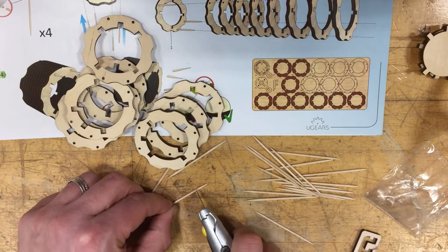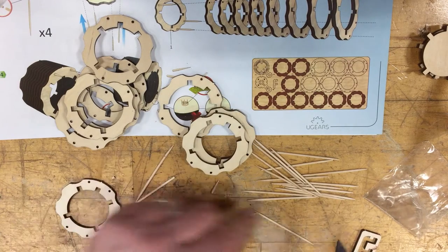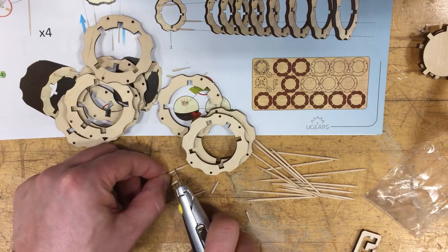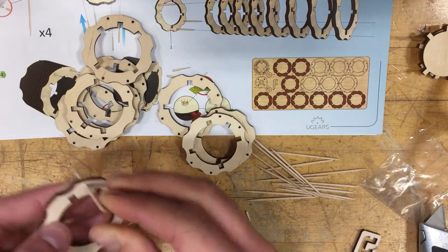I'm going to cut off the sharp ends. We need four toothpicks, so I've got four of these prepared.